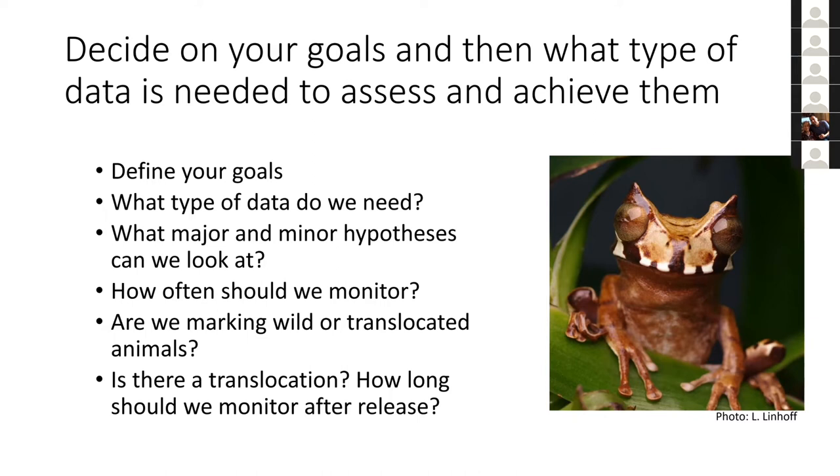You want to start thinking early on about all the different questions involving field work: How long do we monitor? Are we going to be marking animals? If there's a translocation, how long will we monitor after release? Is this project a week long or 10 years long? Some of these amphibian projects are decadal-long efforts.